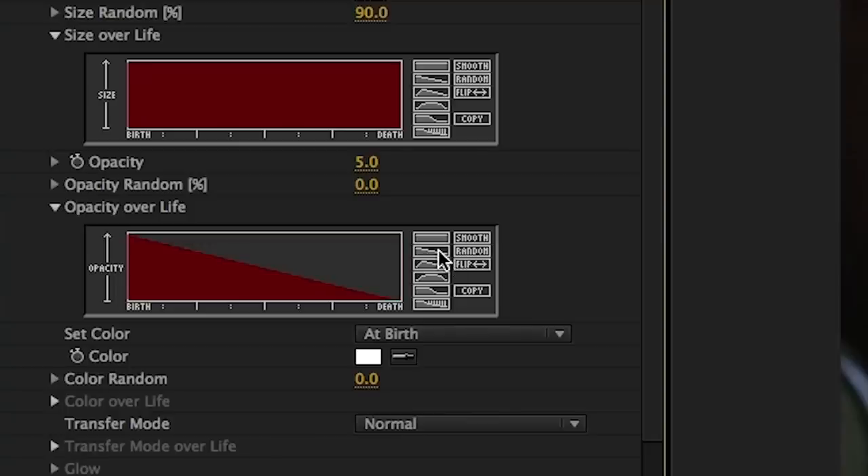Now we get to the tricky slash fun part depending on how you look at it: size over life and opacity over life. A particle has a life — it just means how long it is in existence from the time that it shoots out of the emitter. Here we have it set to the default of about three seconds. Opacity over life: you can just click on this downward slope, which makes it so over those three seconds the particle will fade out smoothly. Size over life is really the tricky one, and the reason we're doing it in the first place is because of how Superman's powers work.